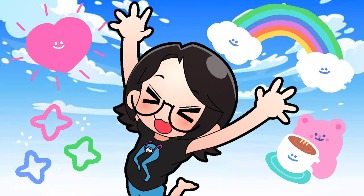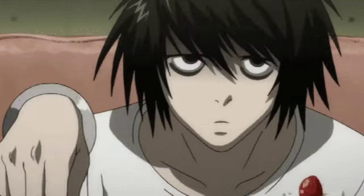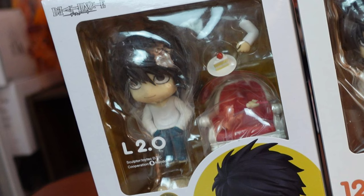Hi friends, my name is Jennie and I make anime figure review videos every single week. Today's video is another nendroid comparison. This time we're comparing my favorite character from the anime series Death Note — let's spot the differences between L's real nendroid and his fake nendroid.